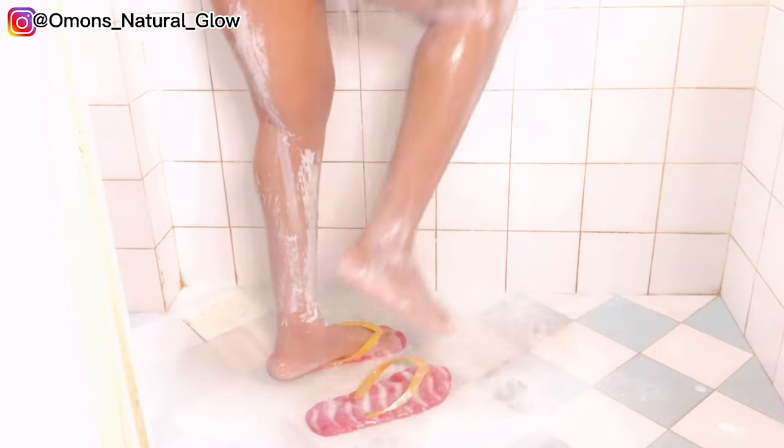After scrubbing myself, I allow the scrub to stay on my body for some time. The reason I leave it on before rinsing is because with any wash-off product — whether it's a whitening shower gel, scrub, or soap — I advise you to always leave it on your body for some time before rinsing it off. This allows the ingredients to penetrate your skin and give you the full effect the product is meant to deliver. In this video I stood in the bathroom for about 10 minutes before rinsing it off.